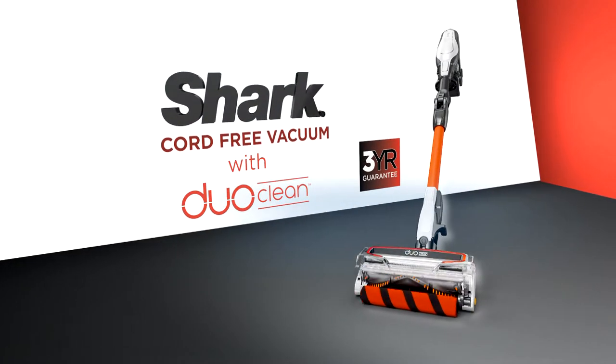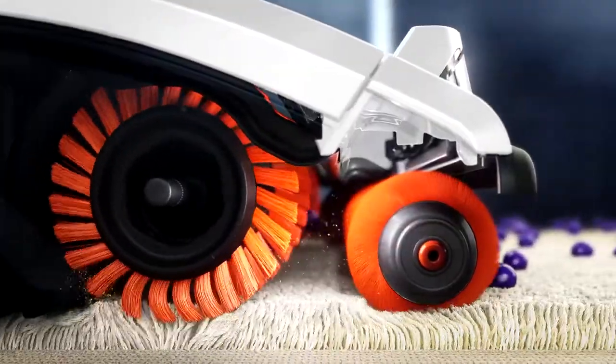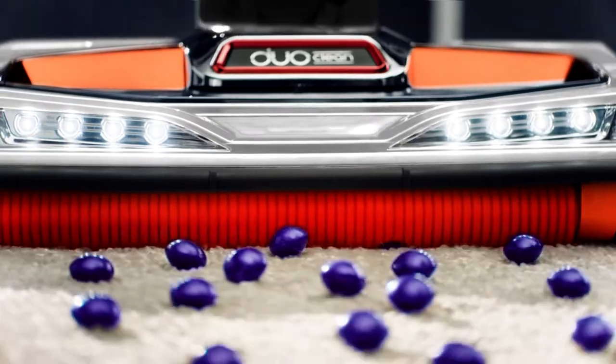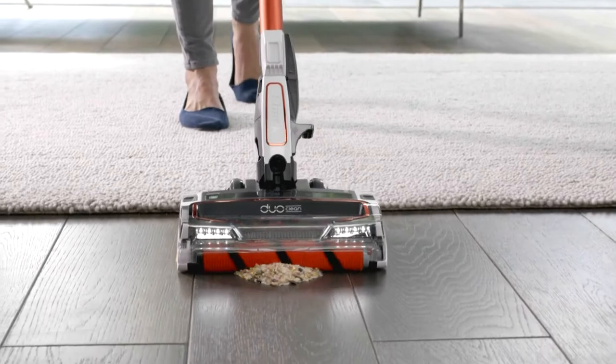Introducing Shark's incredible cord-free vacuum with powerful suction for a deep clean. Duo Clean adds a rotating soft brush so you can grab large particles, pull in piles and directly engage with floors with no stopping to switch heads.